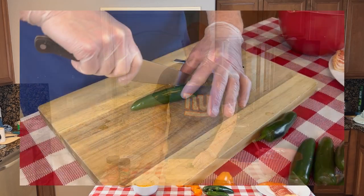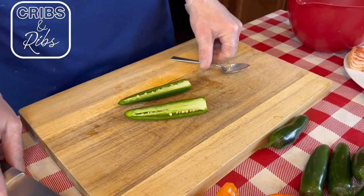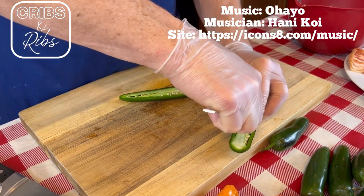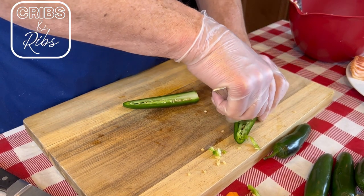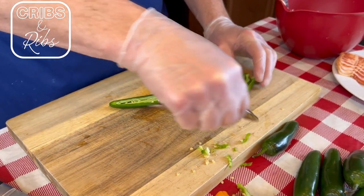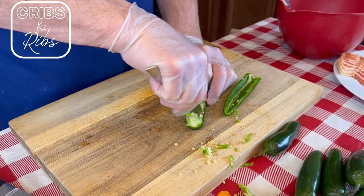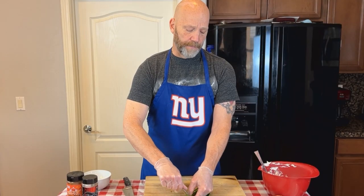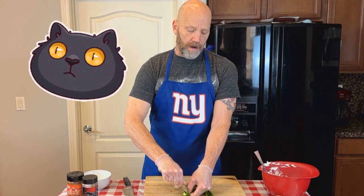So we're going to start off with our jalapenos. Take your jalapeno, slice it down the middle best you can — you want to get right down that middle. Get a spoon and scrape the pith and seeds out. If there's a little bit of pith or seeds left in there, it's not the end of the world. I'm going to be doing this five more times — I've been scraping jalapenos all day. Got our jalapenos ready.